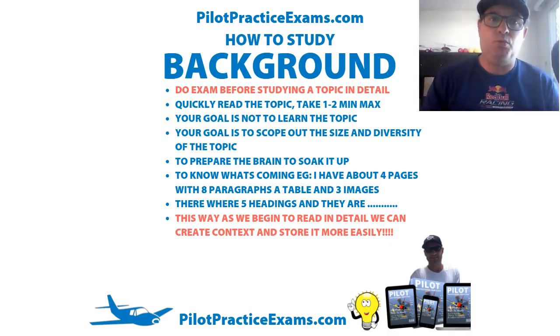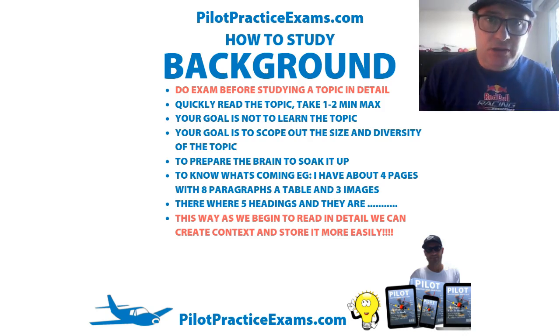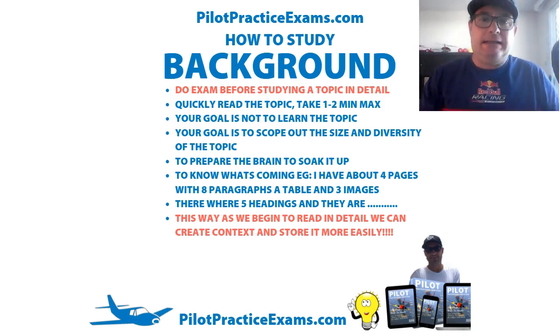A very powerful thing that you can do just prior to studying and reading the content in detail and using all the memory and study techniques is to skim over it and get some background information. Now, the idea when you're doing that is not to read the content. The idea is to skim read it and just get an idea of what's in there.